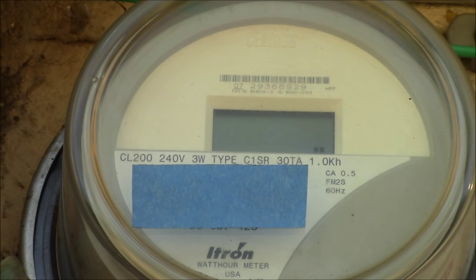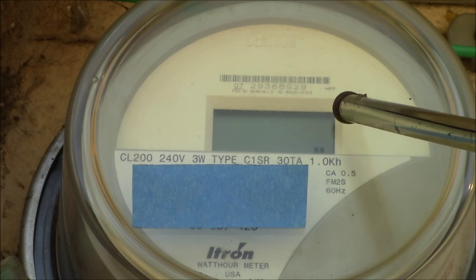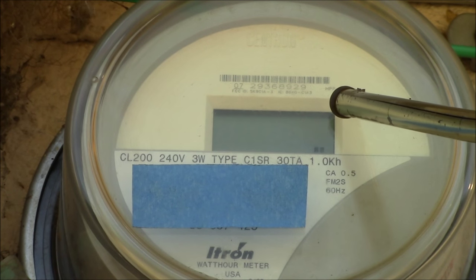It's a digital meter versus the old analog. It's an Itron CL 200. Your number up here is your kilowatt hours.